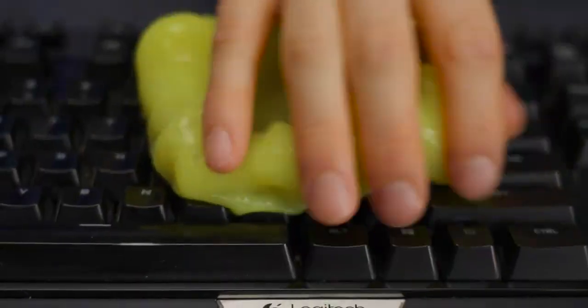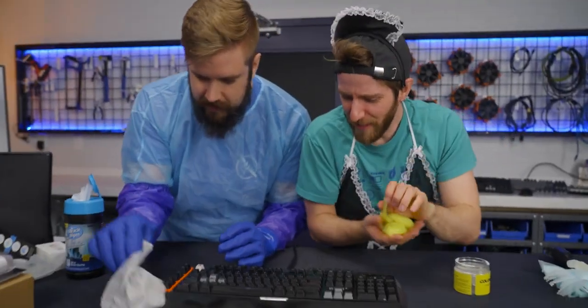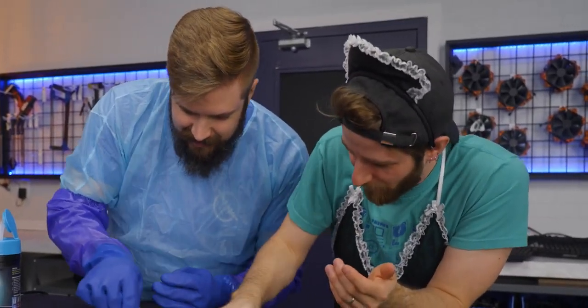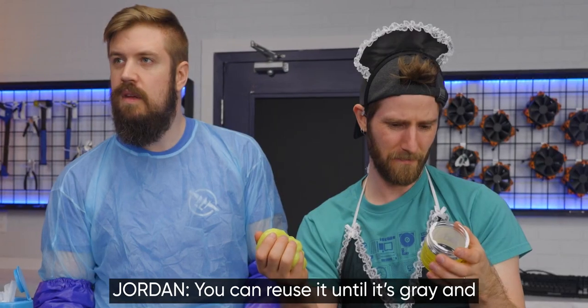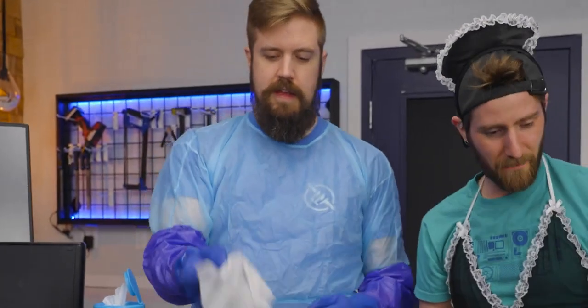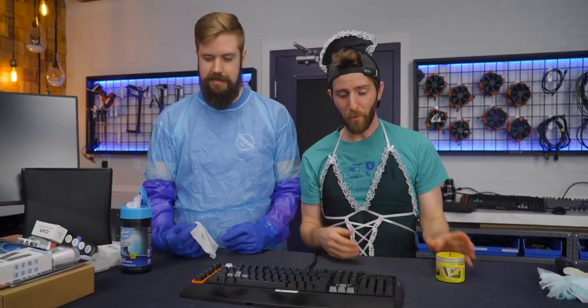That looks very easy to use. It's also getting between the keys really nicely, and this thing is not at all. You can reuse it until it's gray and doesn't stick. It's not perfect — if it's really caked on, it's not going to grab it, but there's no doubt that my side of the keyboard looks better than yours right now. I feel like these might actually do better on my keyboard because there's more actual stuff to scrape off. Why don't we move on to your keyboard? We're allowed to use anything in our arsenal, but we can pick a new tool every time.